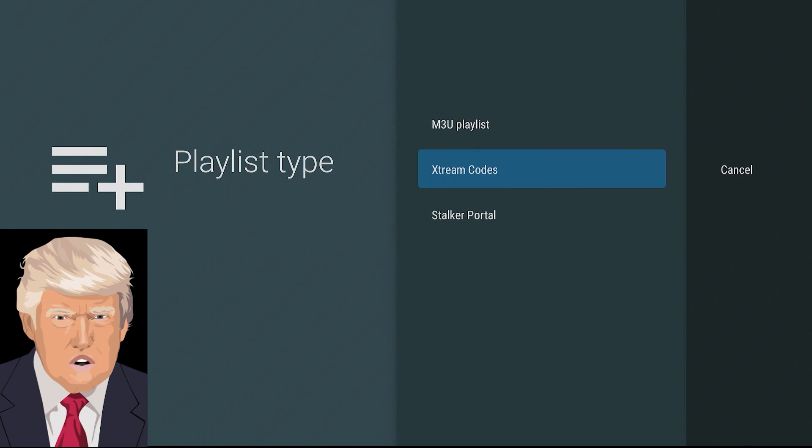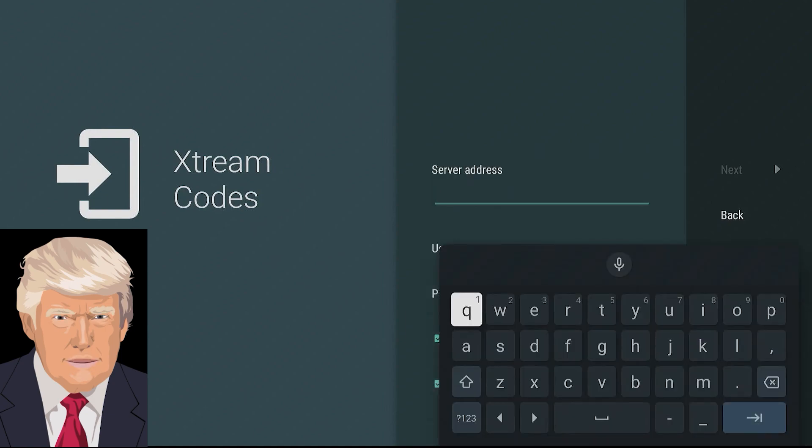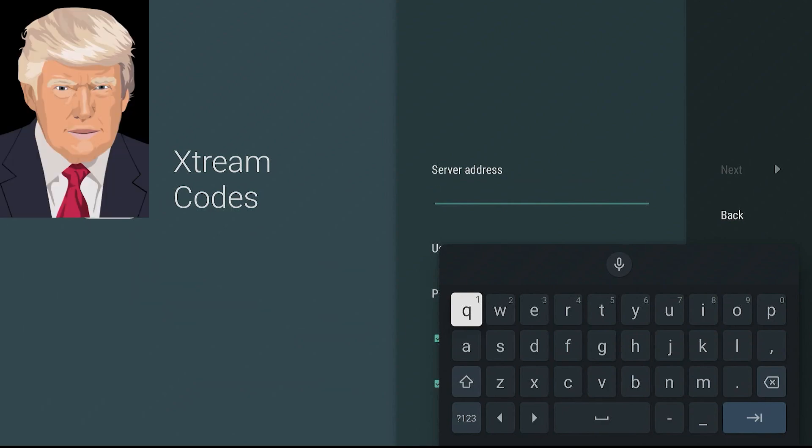On the next screen, move down and choose Xtreme Codes with the select button. On the following screen, you're going to enter the information from the email received in a previous step. Be careful to watch for upper and lower case letters and make sure nothing is auto-correcting as you enter the fields — everything has to be exactly as in the email.